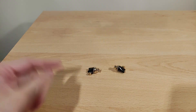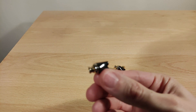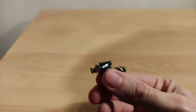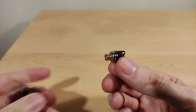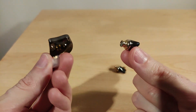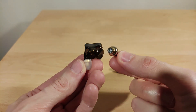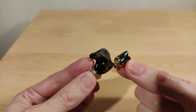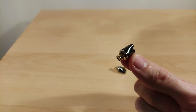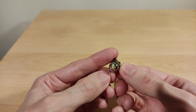These things are tiny. For a quick comparison to the KZ DQ6S — obviously a different brand — you can see the IE 800 is much smaller in comparison. It's really quite petite.